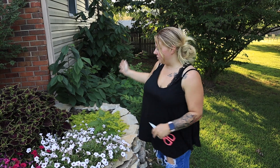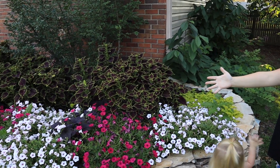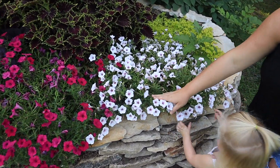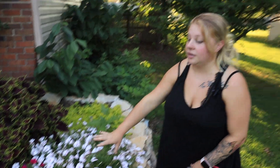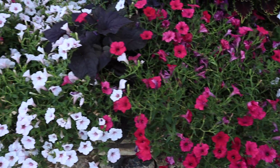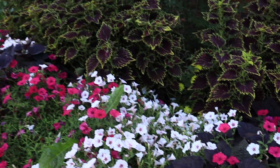You can see here we've got an array of Supertunia Vistas — the white flowers here are our Supertunia Vista Silverberry. And then we've got the Supertunia Vista Jazzberry, and then we've got a purple sweet potato vine and so on and so forth. And it goes down the curve of the rock wall.